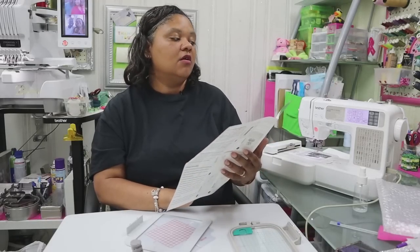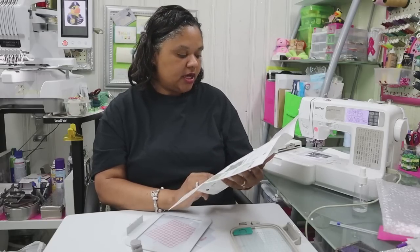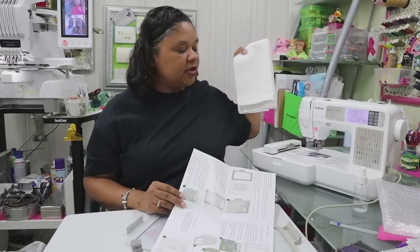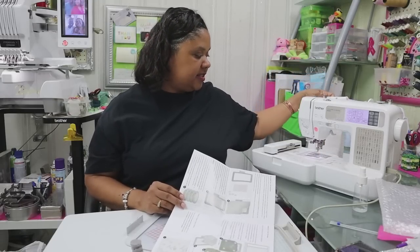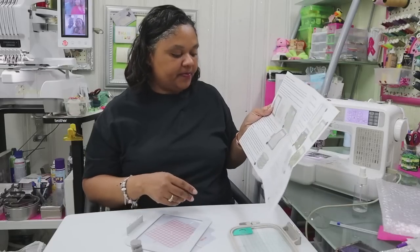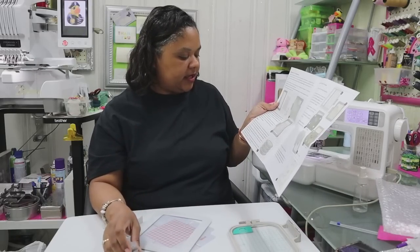It says that we can embroider on quilts or other projects where we do not want hoop burn on the material, so that's an awesome thing. We definitely don't want hoop burn on a lot of our projects, so that's going to be good. I do have a towel here that we're going to practice on and see if we can get something embroidered on it and avoid hoop burn. It comes with a set of four magnets, which we have here.